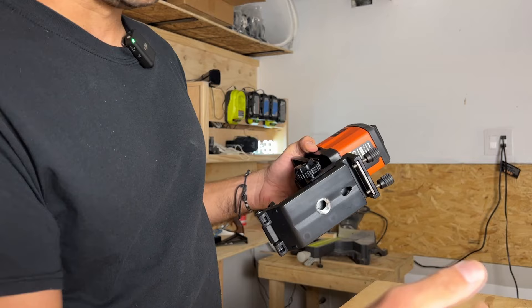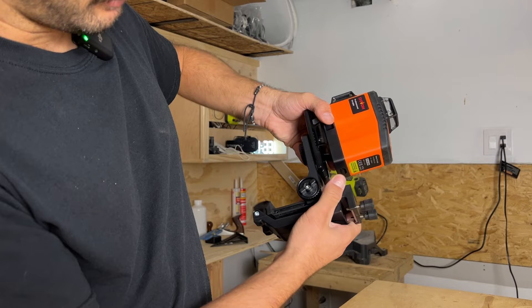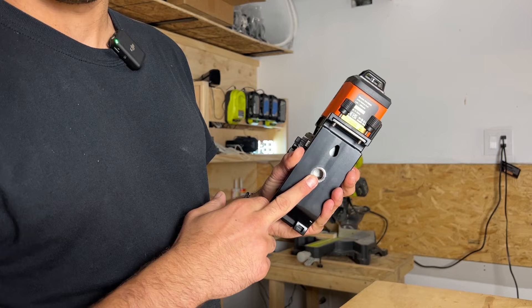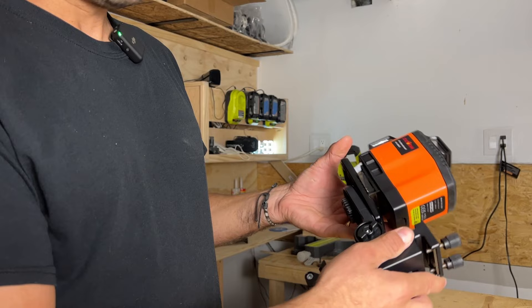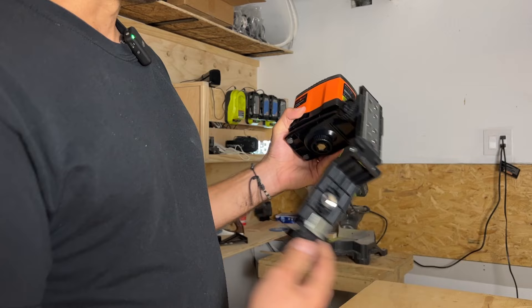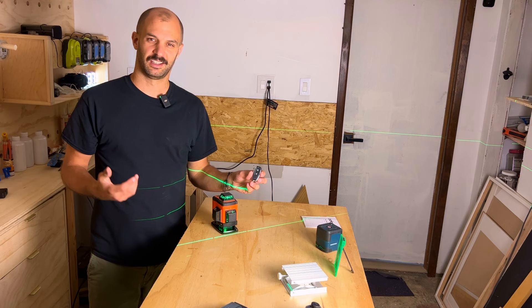Another feature of this accessory is the clamps where you can unlock it and clamp it to any piece of wood or material. If you want to hang it off a nail or screw in the wall, you can insert it there. Or if you have a professional tripod with the larger three-quarter inch head, you can screw it in here as well. Overall, this is very useful — you can use it in a normal tripod scenario or for extra applications.